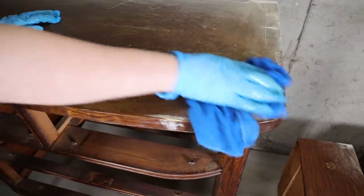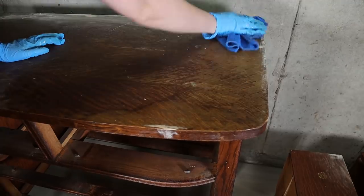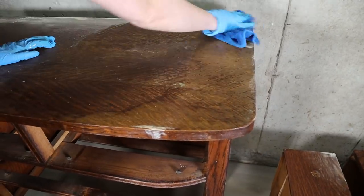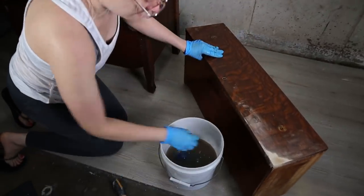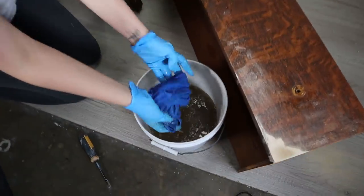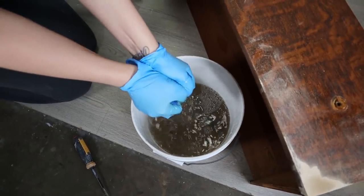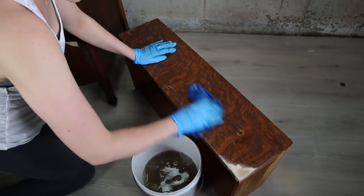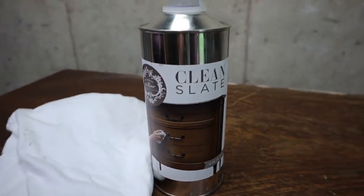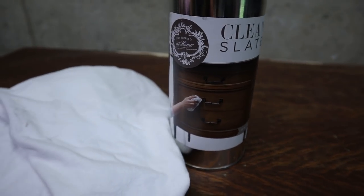Once the wood filler dries we will need to sand that smooth as well. Then I wiped everything down with just water to remove all the dust — it was pretty dirty, as you can see by the color of the water. Now we can use Clean Slate to give it the final cleaning. This is going to help our paint stick and it's the only prep we will need to do.